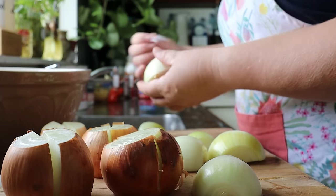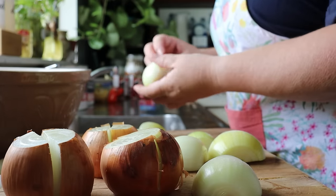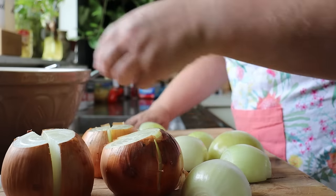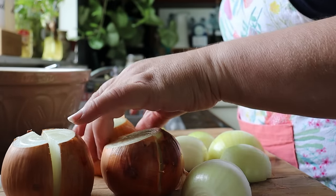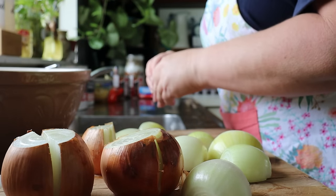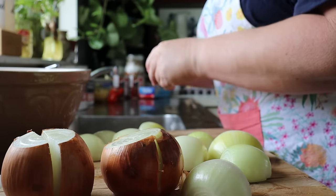Let me know in the comments if you do freezer meals and if you do, how often do you do them? And if you don't, is it something that you would like to do but just haven't got around to it — it's too hard? Or what's your reasoning? Let me know, I'd be very interested to know.